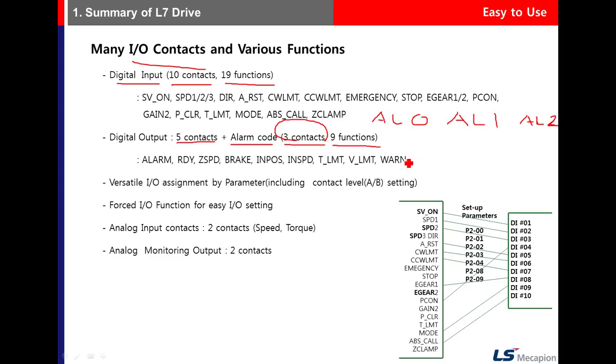For example, alarm 0 can be on, one, two, or off, and through these combinations a specific alarm is triggered.